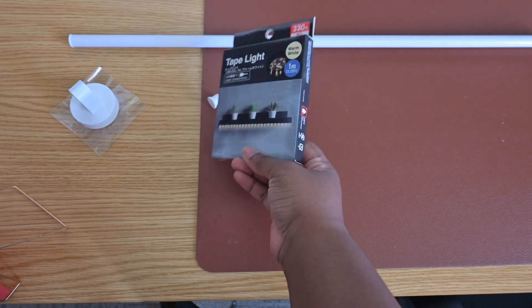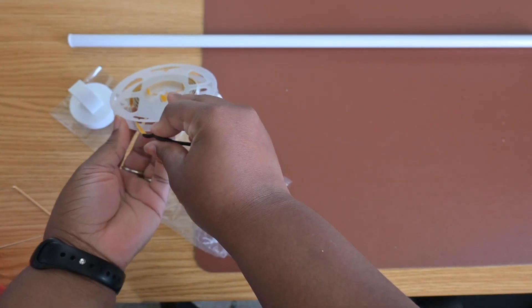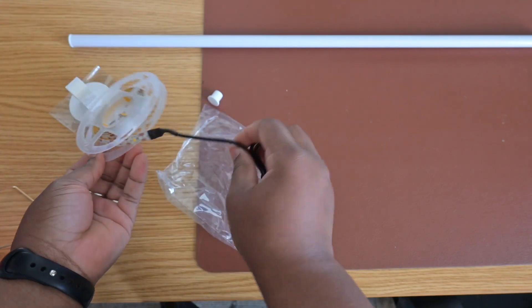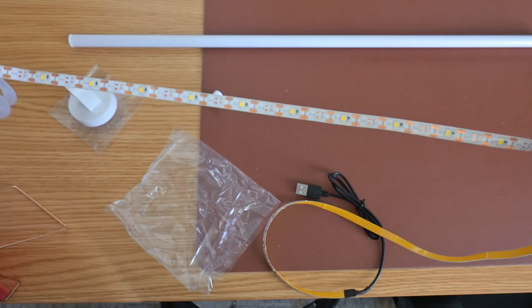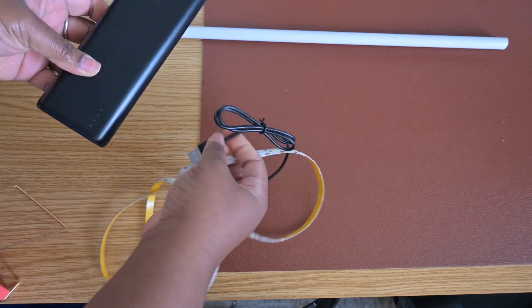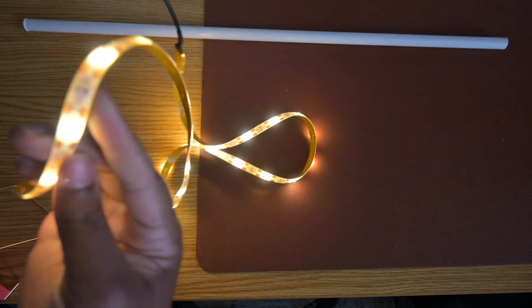Now we're going to move on to the second step: using our strip lights from Daiso. There were pros and cons to using these strip lights. One pro is that they have a USB connector, which means you can easily attach it to a wall port or a battery pack like you'd use to charge your phone. The con is that this cord is very short, so I highly recommend using a battery pack depending on where you place this in your home. If you wanted to do a bigger version of this project, I'd say order some LED strip lights from Amazon for a longer cord. Here I'm testing to make sure my lights work prior to attachment to the pole — plugging them into a phone battery pack — and as you can see, they work!